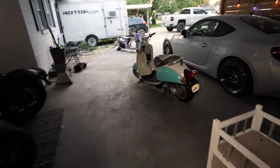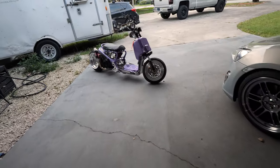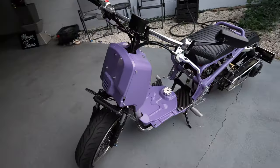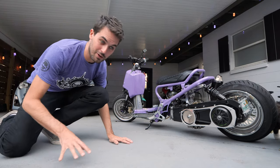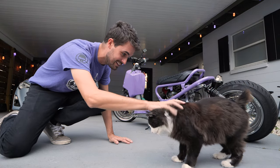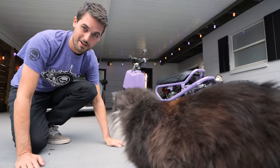I finished putting it all back together and I've got it pulled out here so I can show you the final product. I am so happy with this thing - I think it's perfect. I love how the color came out. What do you think, dude? Hey, you're blocking the view! You're blocking the view. The internet likes cats better anyway, right?